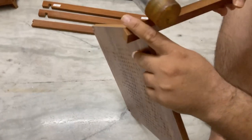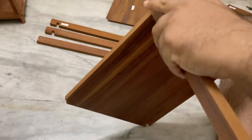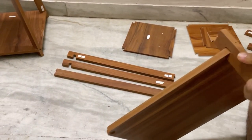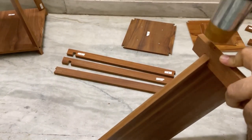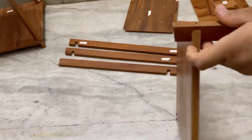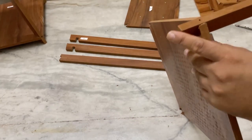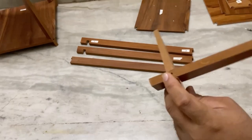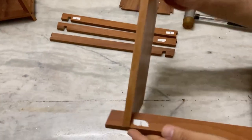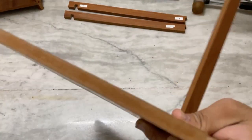We will use the hammer, and we will apply this so that the angle is fitting properly. Apply the pressure and put the number 1 stick into the number 1 plate hole on all 4 sides. Once we are done with it, we have to put the screws in.